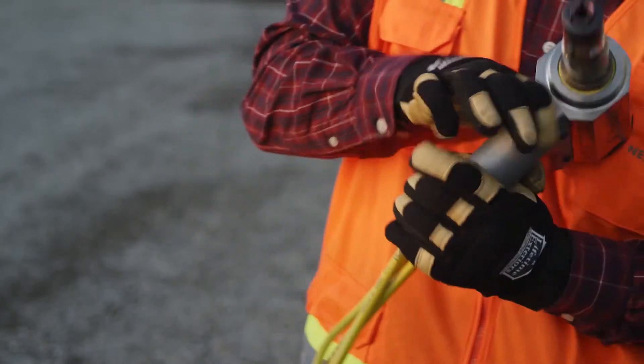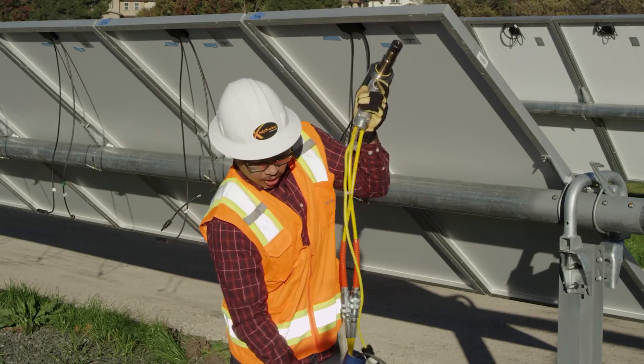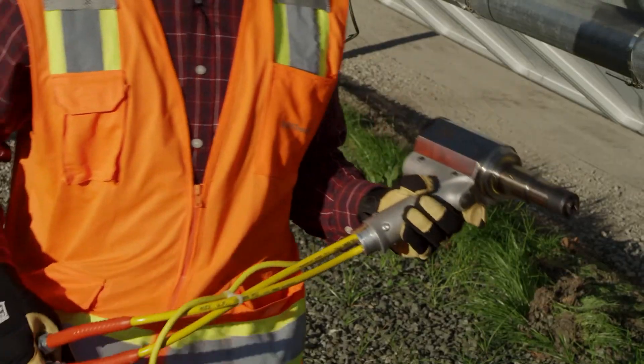One other thing when handling this gun, you want to make sure you don't pull the cord with the gun. You want to hold the gun in one hand and hold the hose in the other to prevent the cord from stripping out of the gun when you're moving.